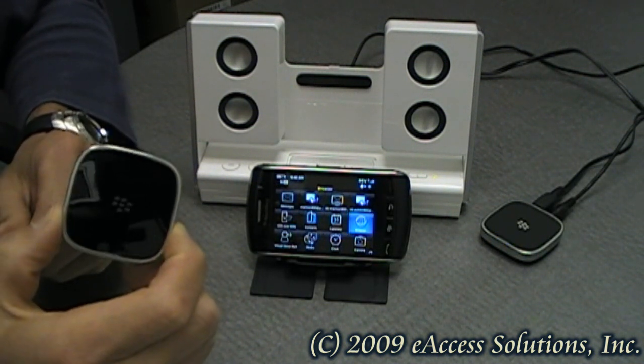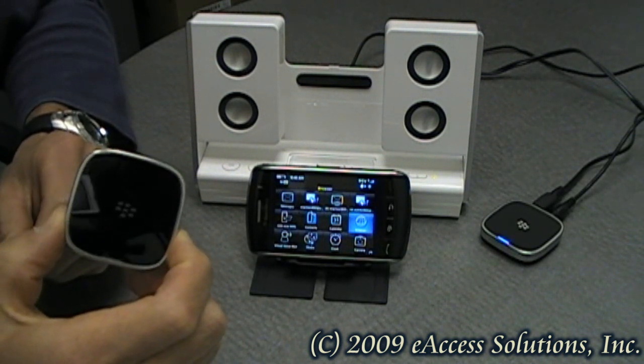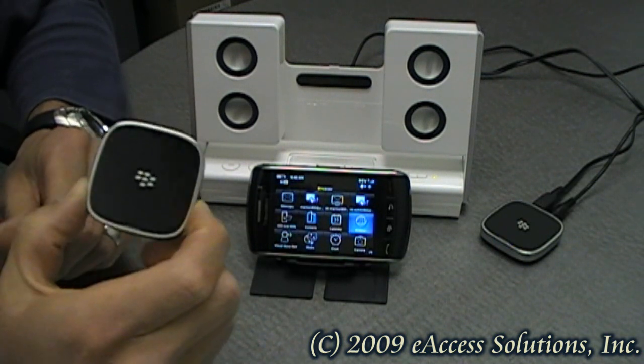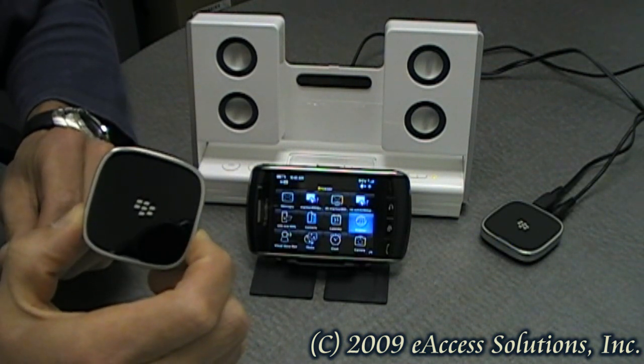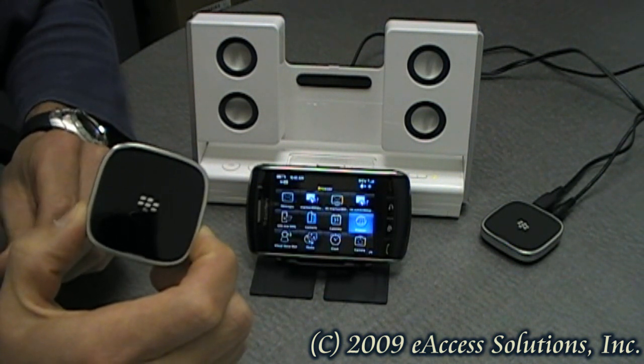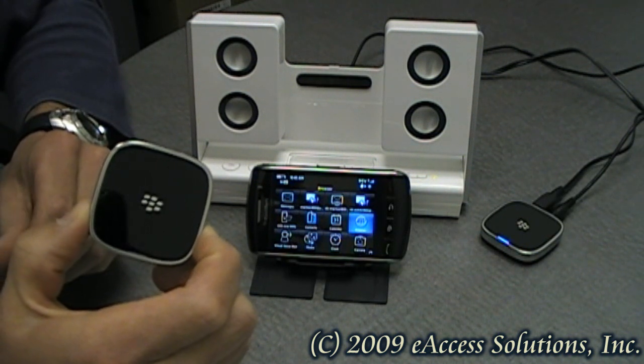This accessory allows you to play your music from your BlackBerry wirelessly via an established Bluetooth connection with your phone on your sound system. You can connect it to your stereo's receiver, portable speakers, or any other electronic device which has RCA auxiliary or 3.5mm stereo cable inputs.